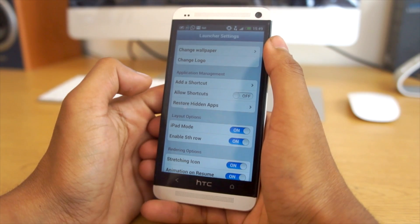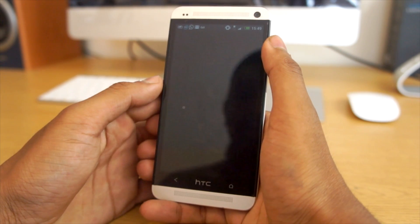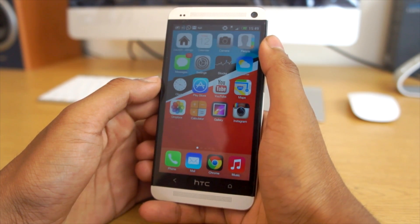We can also change it to 4 rows if you like it as a 4S or iPhone 4, or we can add a 5th row as well, which is really nice. So overall guys, I'm impressed with the launcher.